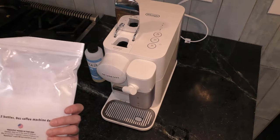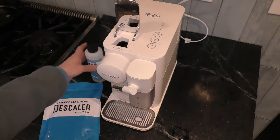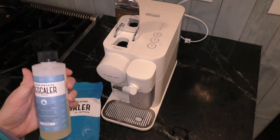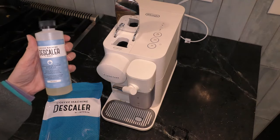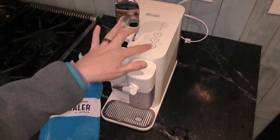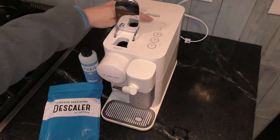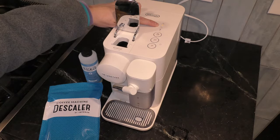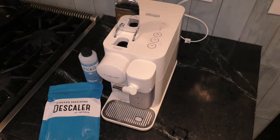Now in this package comes two bottles of descaler, like this one here. I'm going to use one bottle per descaling. The reason I know that my machine is ready to be descaled is that when I turn it on, this orange light at the top under 'descaling' lights orange. That's going to tell me that it's time to clean my machine. This needs to be done whenever your machine shows that light.